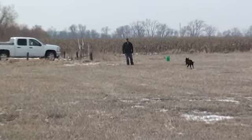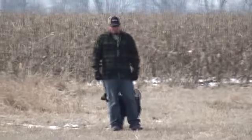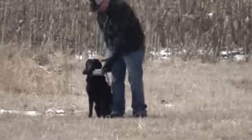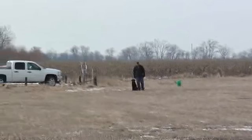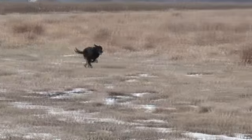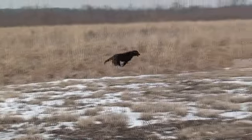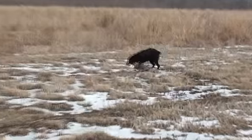Now she should turn and heel and hold — she does. Heel on right hand, left hand. I'll do the second mark. Apologies for the bumpiness of the video. She runs nice and hard. There she goes, nice job.